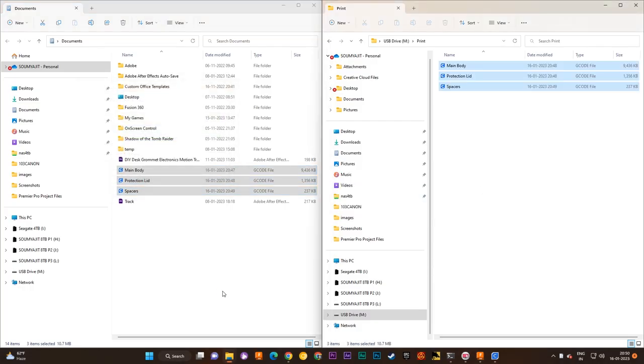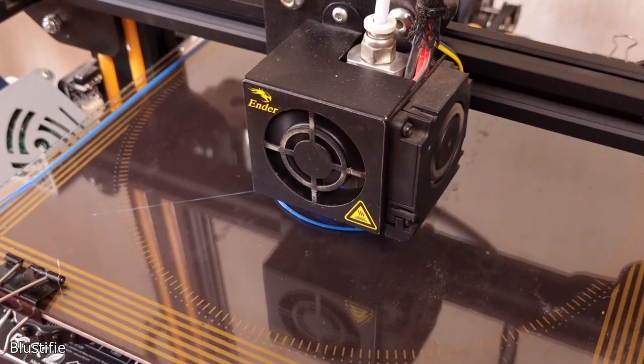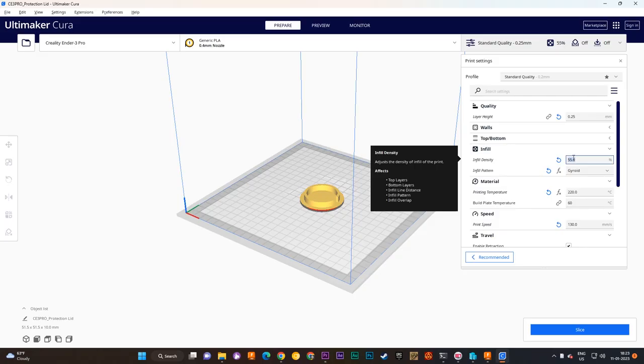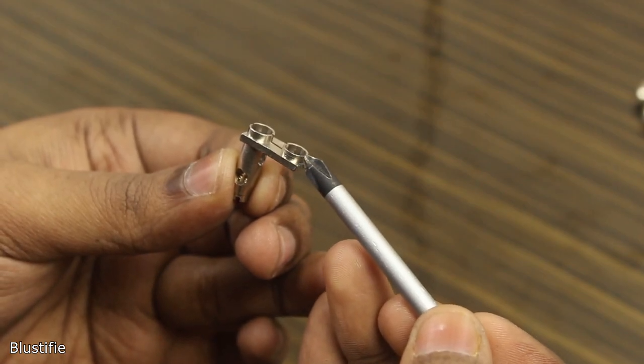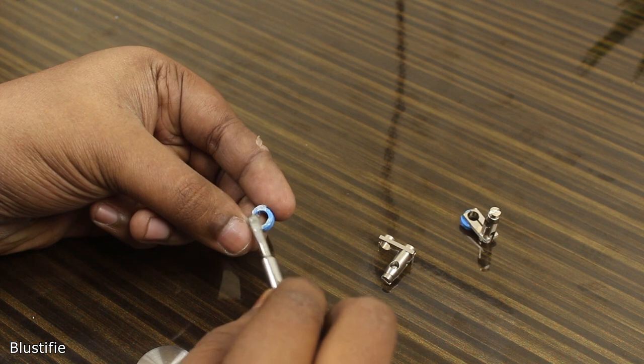After around 3 hours of printing with PLA, the model is ready. Now we need the lid, which is also printed with similar print settings, but this time I chose 25% infill. In the Phase and Neutral pins, there is another hole. Instead of removing those, I printed these spacers that would come in handy.